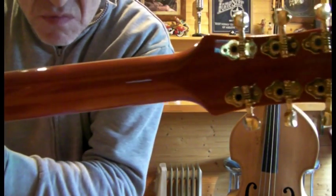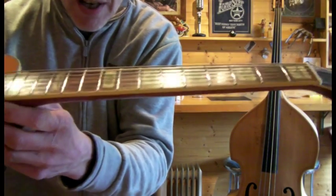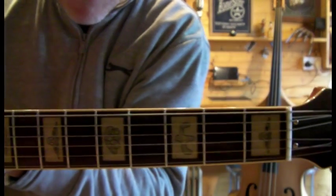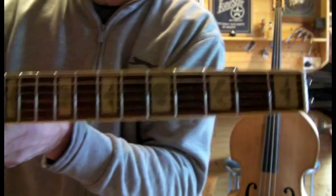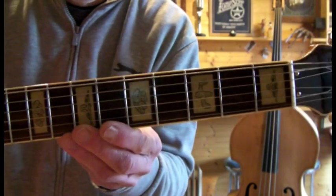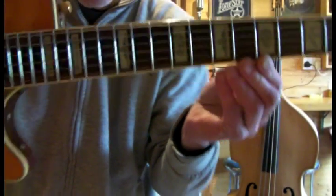Neck — no bangs or dents or nicks on the neck. Neck's nice and straight, hardly any fret wear. I've got a feeling this was just hung up as decoration because it's such a nice looking guitar. You've got the steer heads and cactus and fences for the fret markers there.